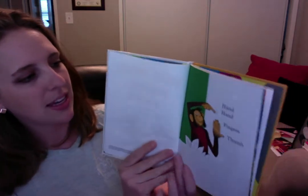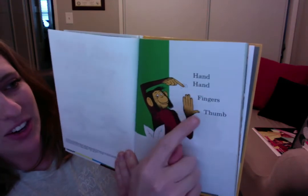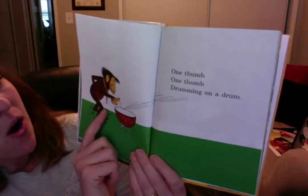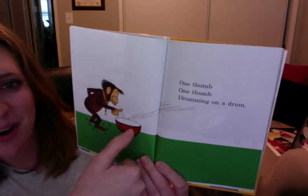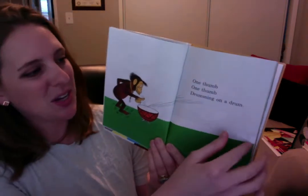This is called Hand, Hand, Fingers, Thumb. One thumb, one thumb, drumming on the drum. Can you do that on your leg? Boom, boom, boom. Good job. One thumb.